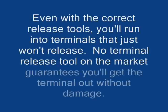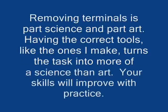Even with the correct release tools, you will run into terminals that just won't release. No terminal release tool on the market guarantees you'll get the terminal out without damage. Removing terminals is part science and part art - having the correct tools turns the task more into a science than an art. Your skills will improve with practice.